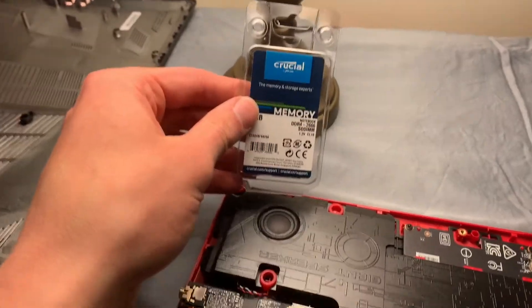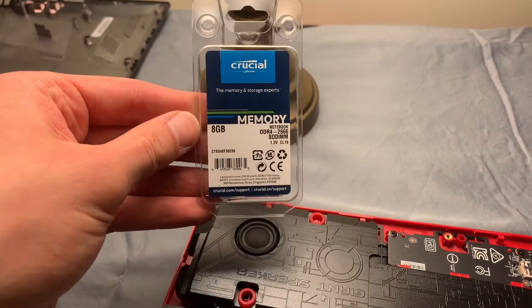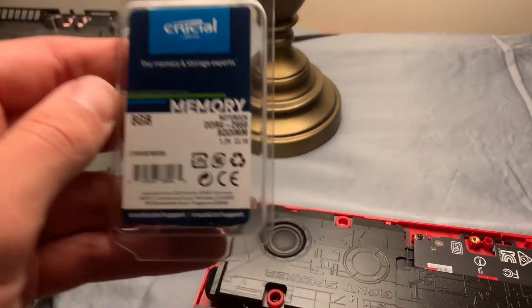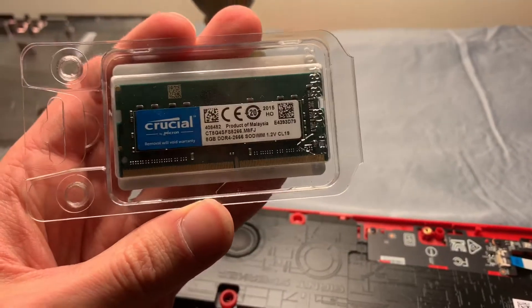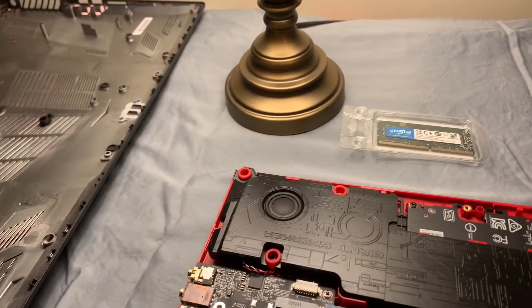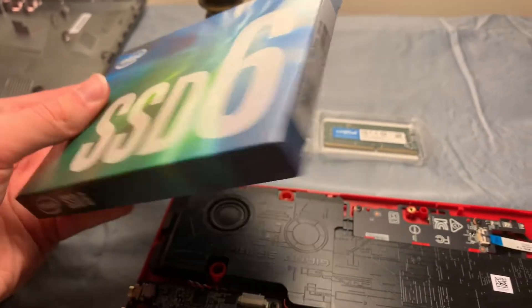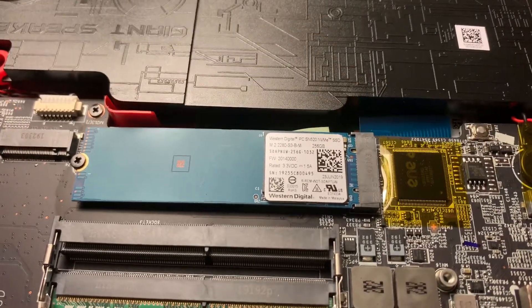A little bit about the components I'm working with today. This is Crucial brand memory — eight gigabytes worth. I chose this because the computer already has eight gigabytes, and generally when you add memory you want to add the same amount to the other slot so that it can still run in dual channel mode. This is DDR4-2666 memory, pretty standard — make sure it's notebook memory and not desktop memory when you buy it. I'm also working with the Intel SSD 660p series, a one terabyte SSD, in addition to the 256 gigabyte Western Digital Blue that I already have in here.